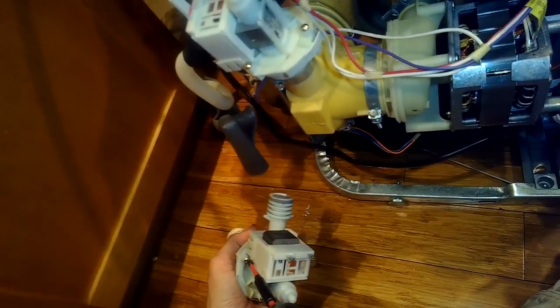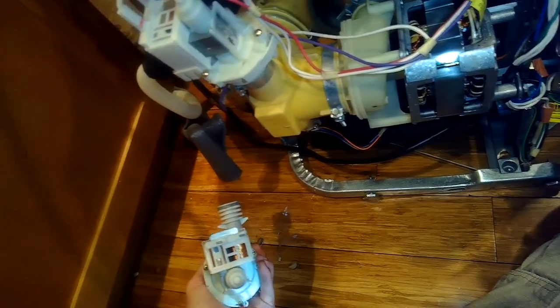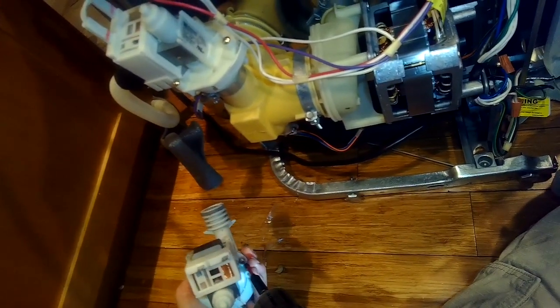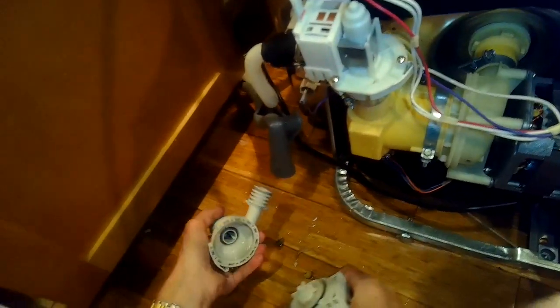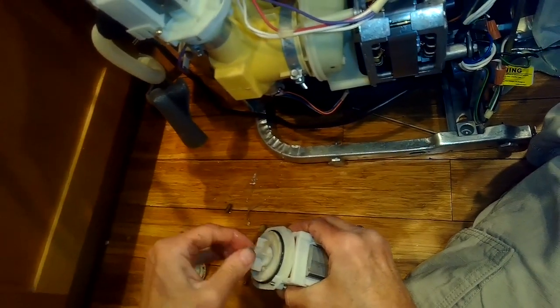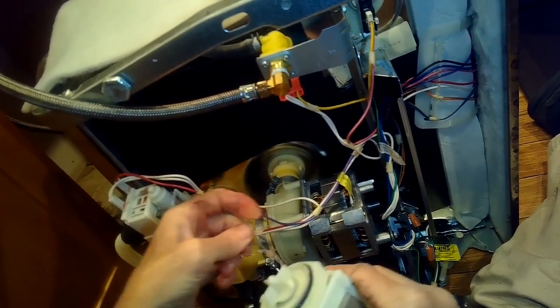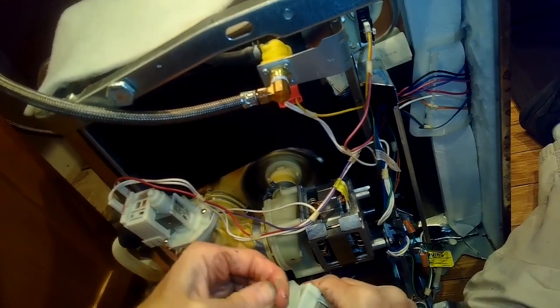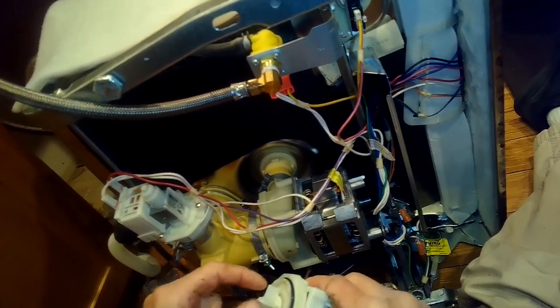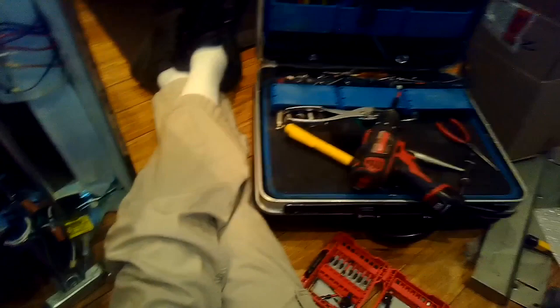I'll take apart the old one just for fun to see what's in there, so I'm removing the three Phillips head screws that hold the pump motor onto the housing. I found some stuff in there right away — a rubber band wrapped around the impeller — so that's why it wasn't spinning. This motor would probably be okay if I reinstalled it, but it's an older one so I decided to put a new motor on. They're pretty cheap.